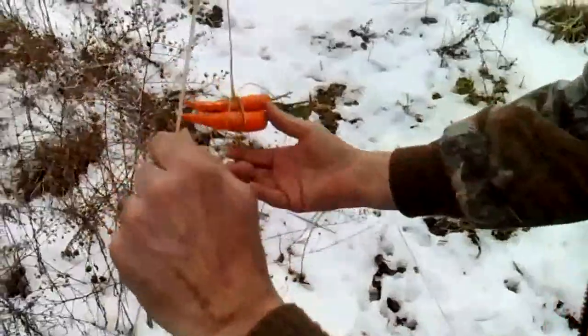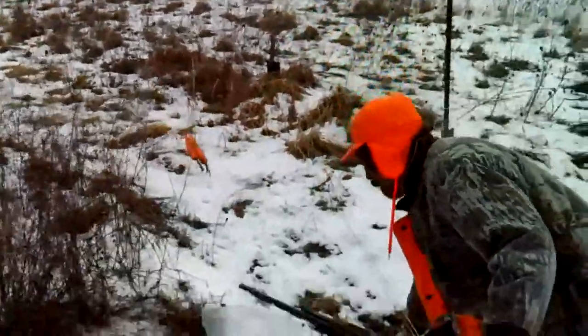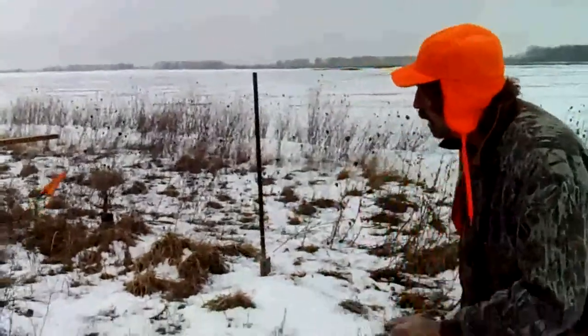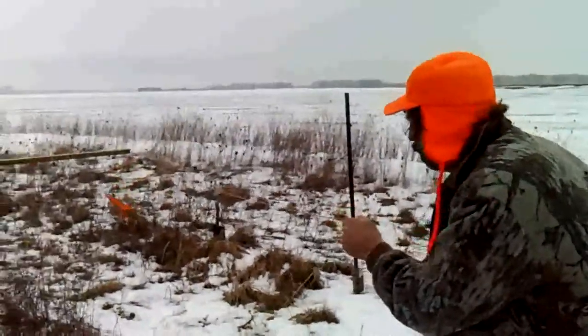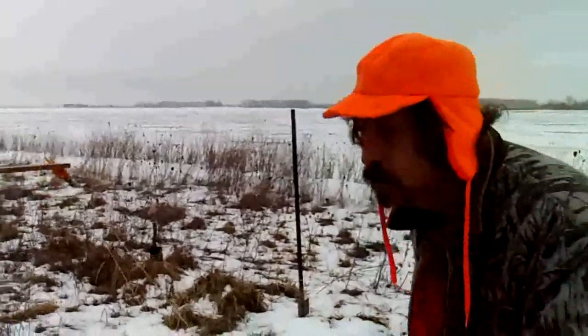There we go like that. And then we take this string and run it all the way back to our blind. We just try to dangle that string and we just tease them bunnies — up and down. That drives them crazy. Pretty soon them bunnies are going to be hopping up there trying to get them carrots, and then we pop them. That's all there is to it.